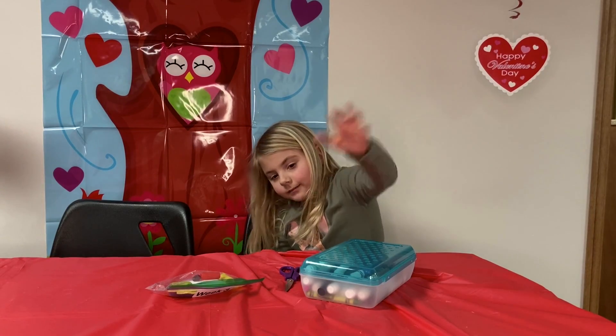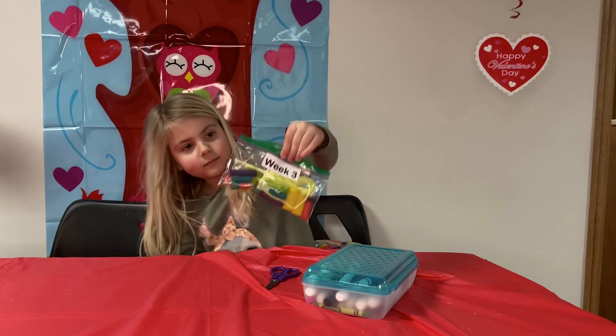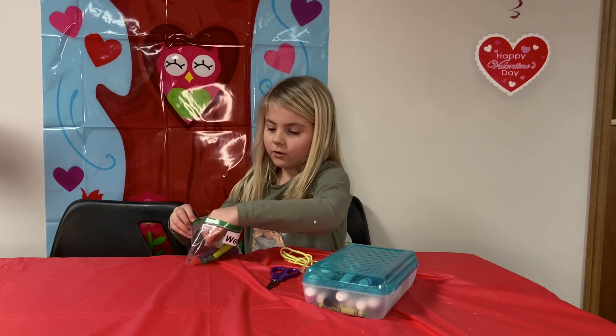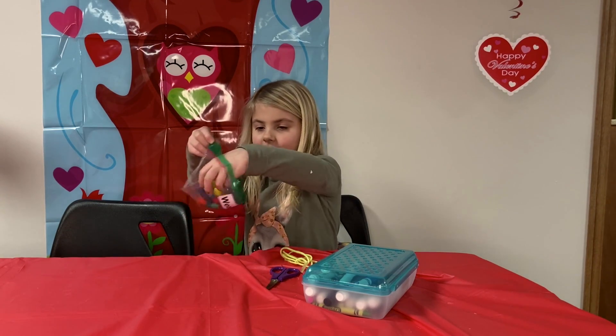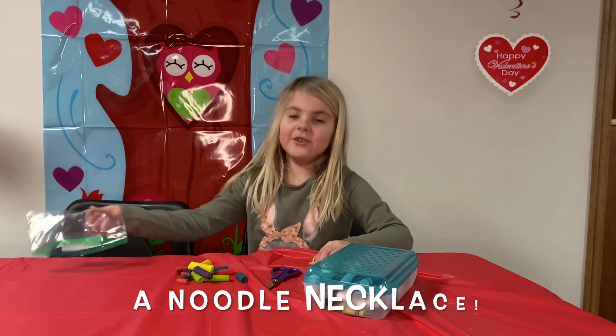All right, so you can show us the baggie that we got. Can you open it up and tell our friends what's inside? So we got string, we got a heart to cut out, and we got some rigatoni noodles. What do you think we're making? Noodles!